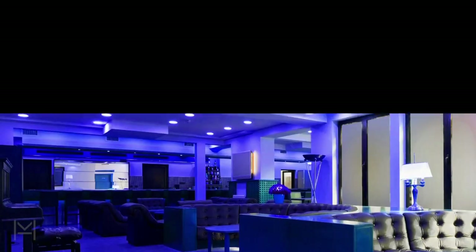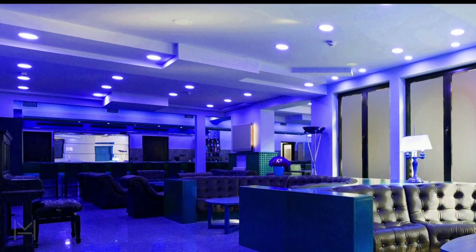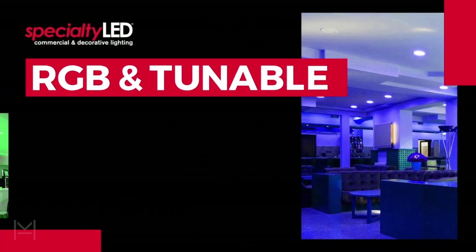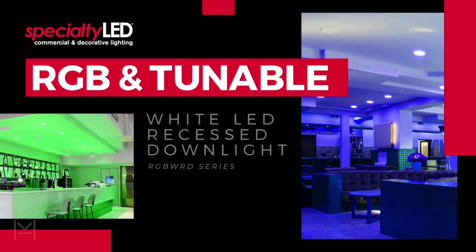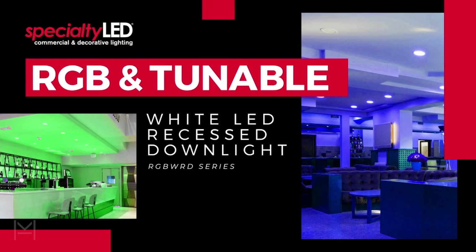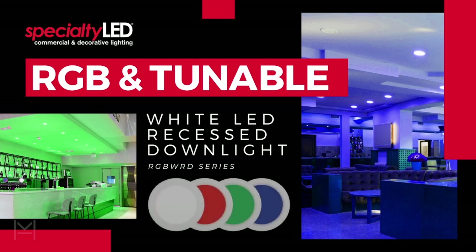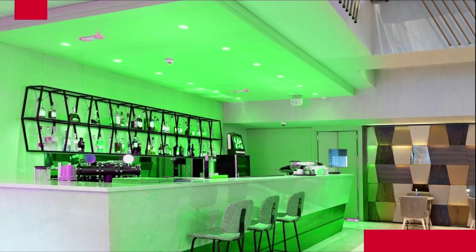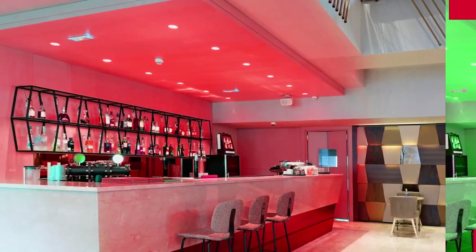Introducing the RGB WRD color-changing LED downlights from Specialty LED — the next evolution in indoor lighting. When you need to make your interior spaces more vibrant, or if you're setting the mood in a concert or club venue, these dynamic recessed fixtures deliver virtually any color possible using Specialty LED's color-changing technology. With tunable white LEDs, you can adjust the color temperature to suit any environment.